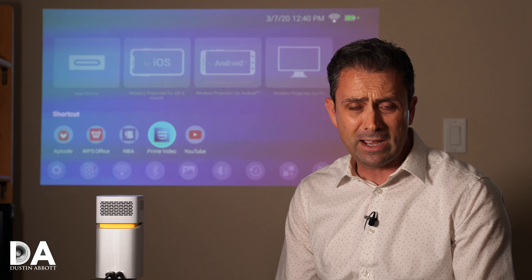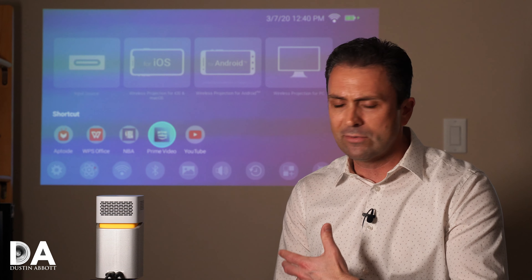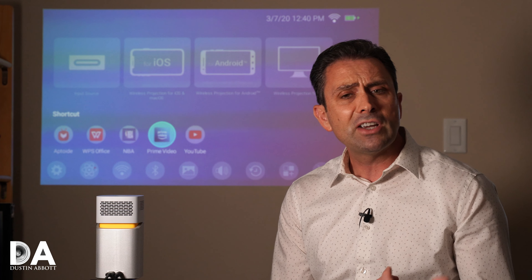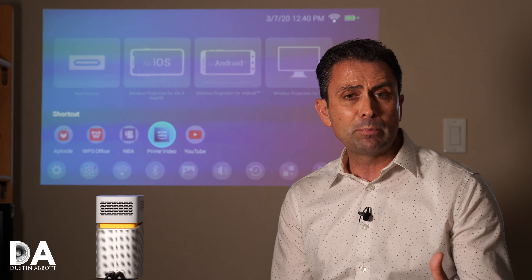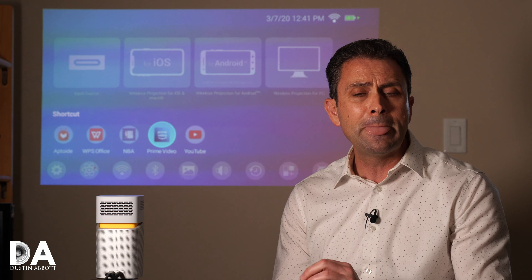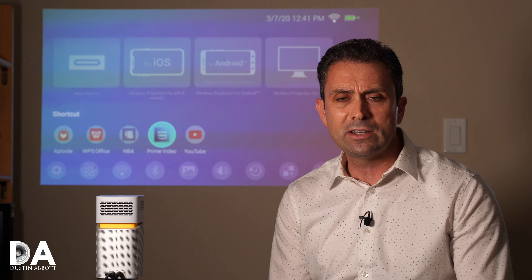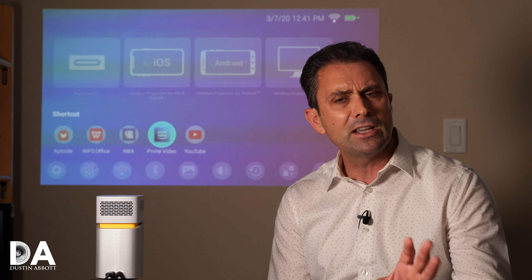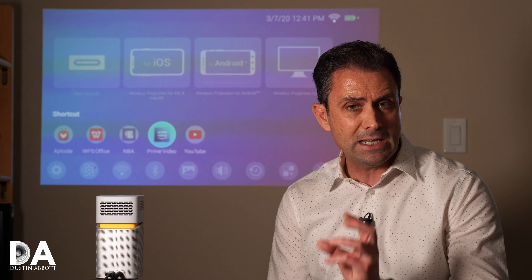The wireless world we live in gives you the opportunity to stream things right from this device, even if you have no other device attached. On top of that, you do have the opportunity to use something like Apple AirPlay to send content to it, and the same is true from Android. There are limitations in that, as is the case with many such devices, if you're trying to stream from platforms where content is protected — not YouTube, but something like Netflix — there's a good chance it won't play that way.